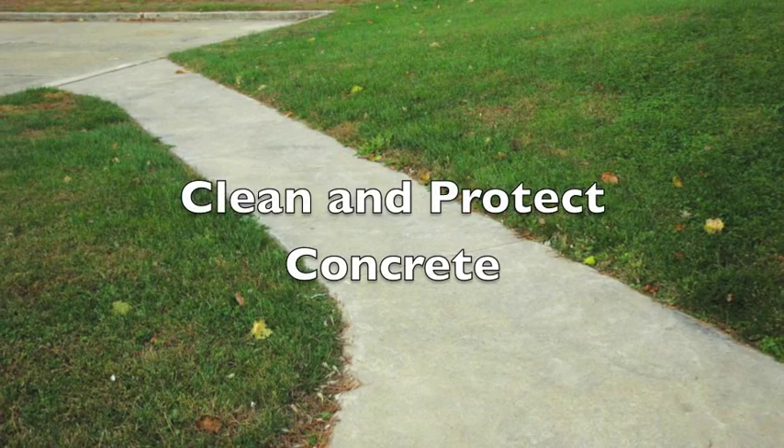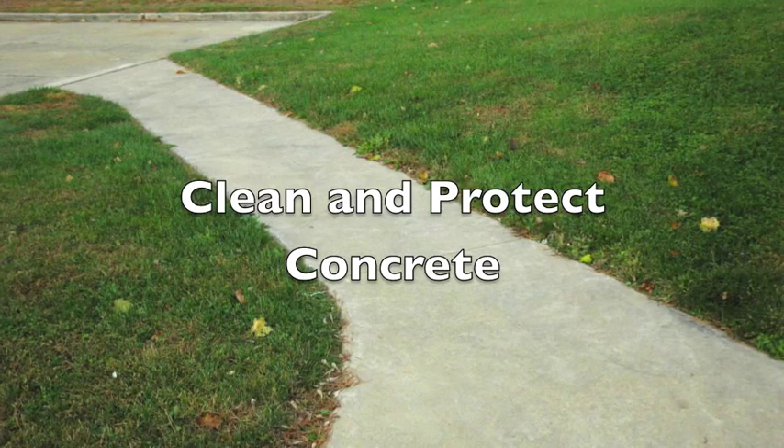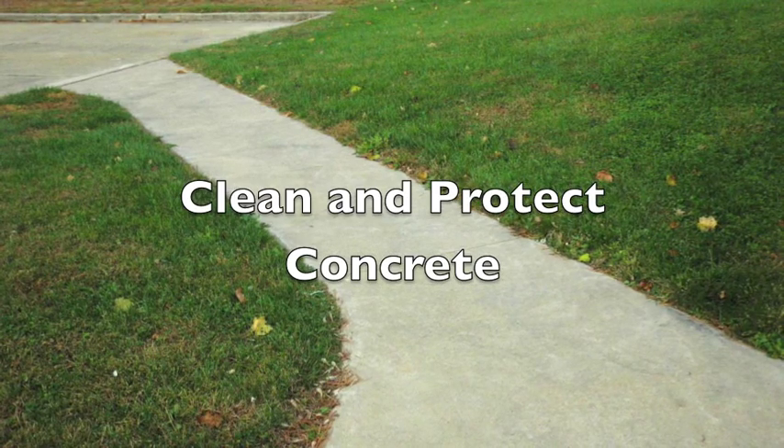Hello, Steve Long here. Today we're going to take a look at cleaning and protecting concrete, talk about the reasons why and also the best products to do it with.